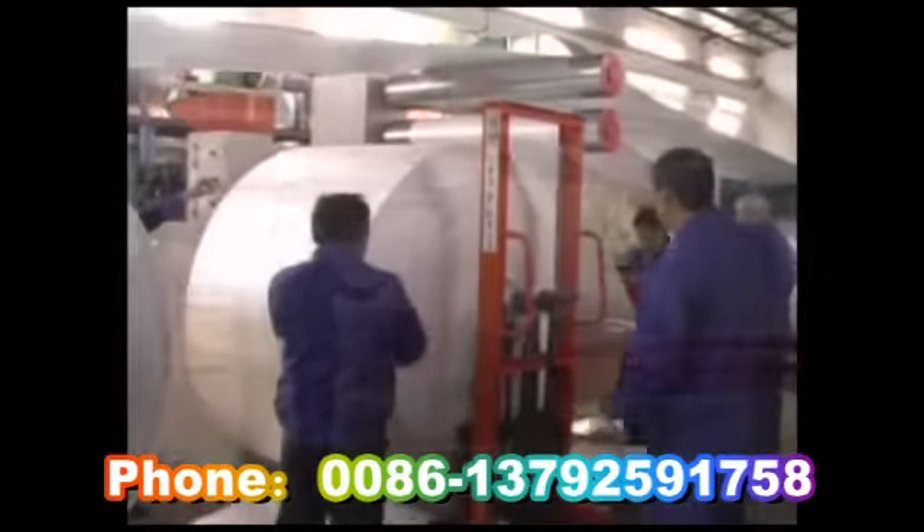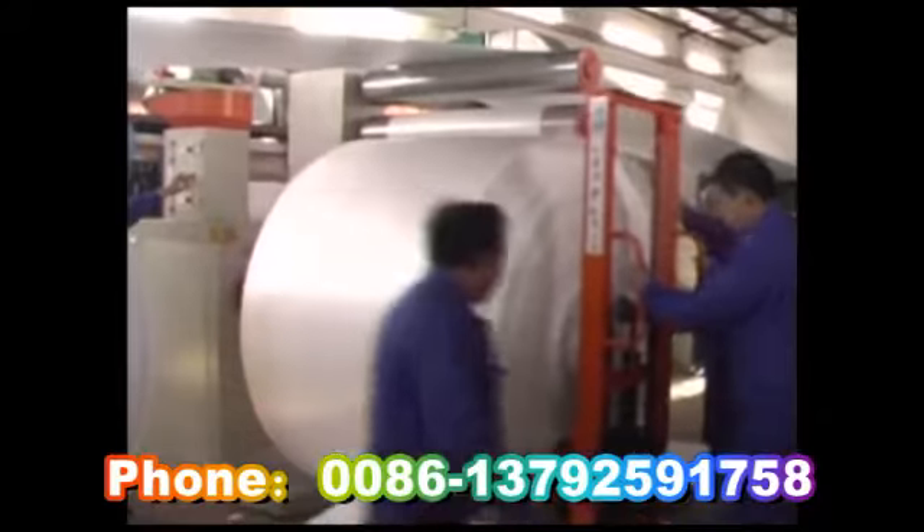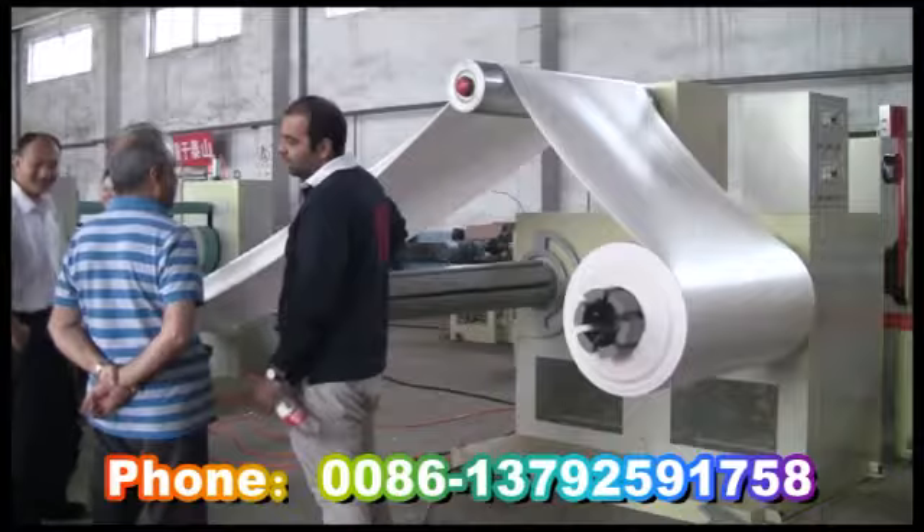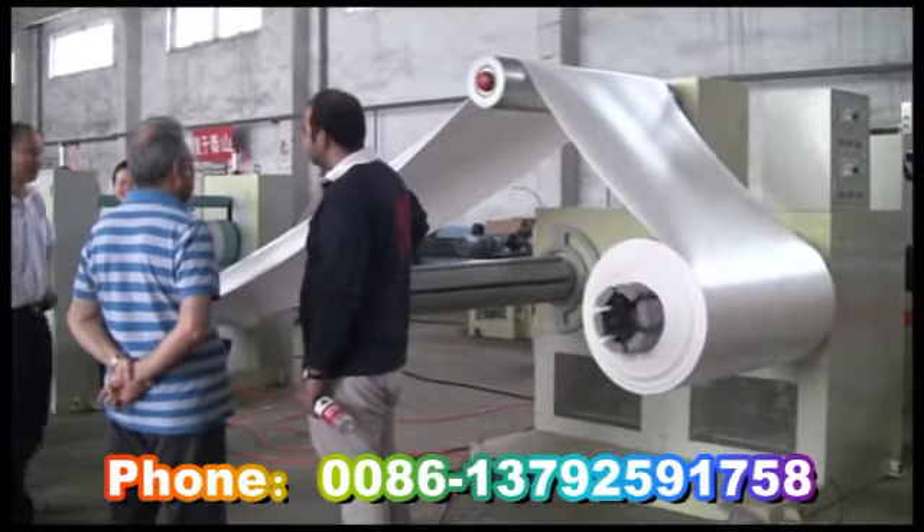When it reaches a certain length, the roll is changed, wound, and packed for warehouse storage. Equipment features: